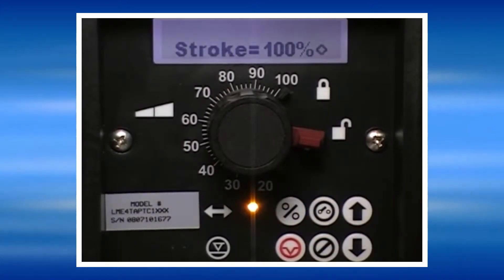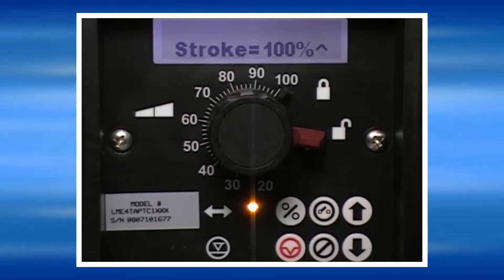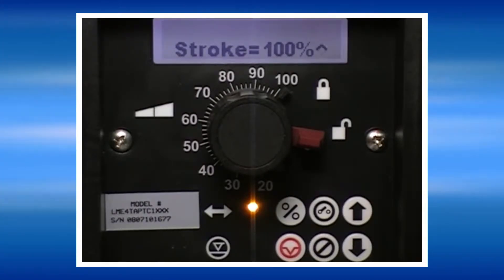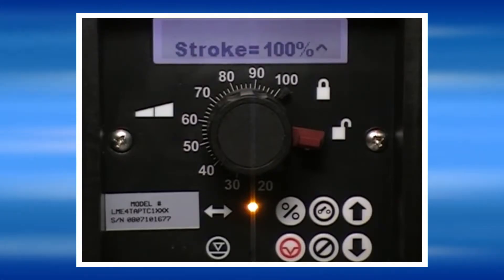In order to calibrate the pump, it is necessary for the pump to be installed under its normal operating conditions, including suction conditions and discharge pressure conditions. You will also need a calibration cylinder in order to measure how much the pump pumps during the calibration process.